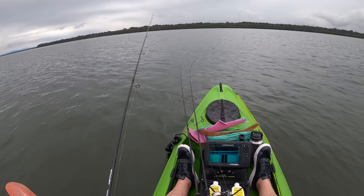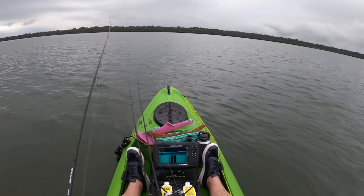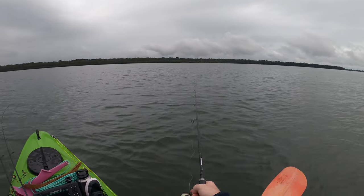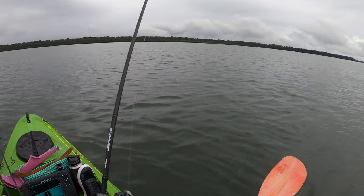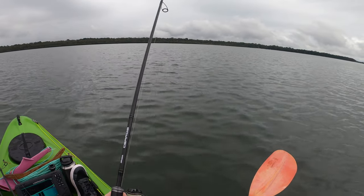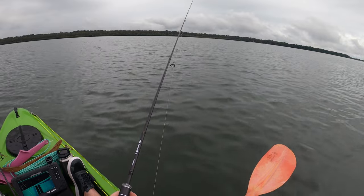I haven't fished here for a long while, which is why I'm straight on with the two and a half inch slim swims - I know it, I trust it, so I'm sticking with what I know. I'm running it on that quarter 1-0 because I can fish that from almost no water down to a few meters. I'm keeping an eye out for bait and structure, and hopefully we can find a couple of fish.